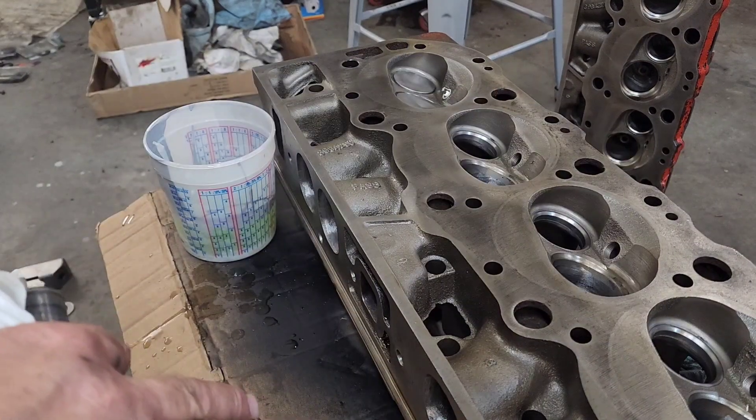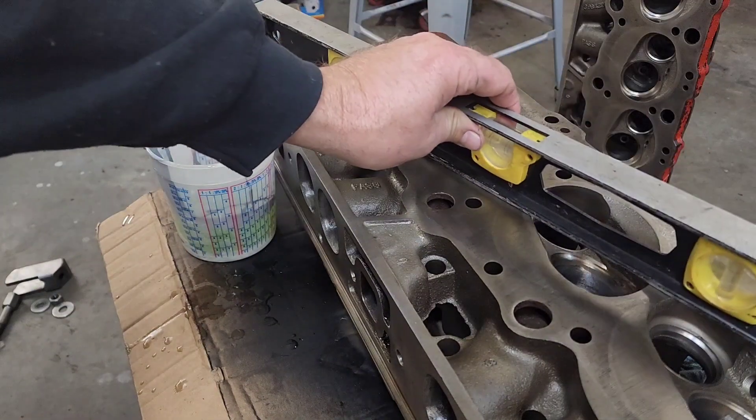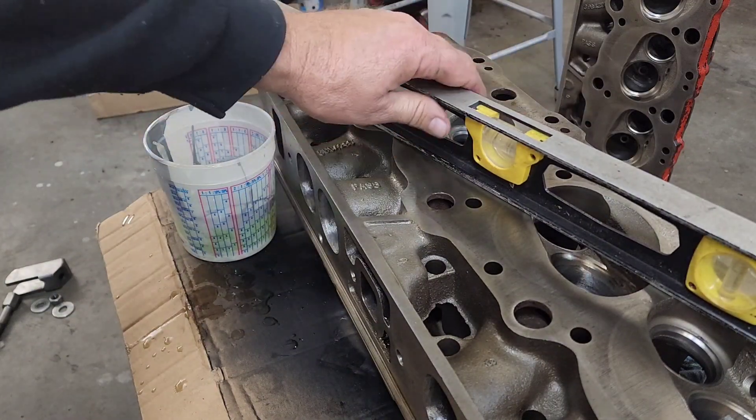What I do is I shim the head on a bench so that it's setting reasonably level — very close to level.